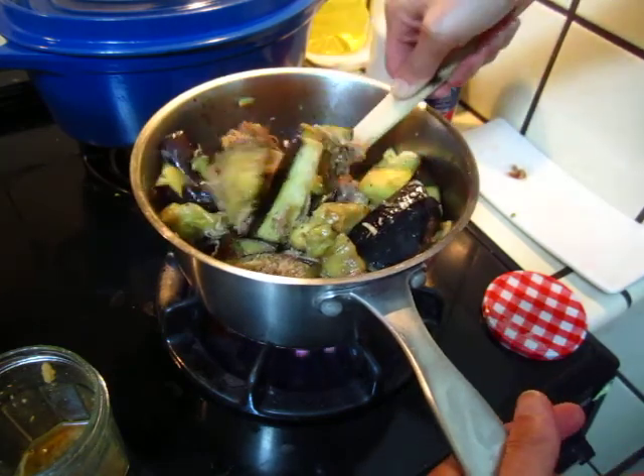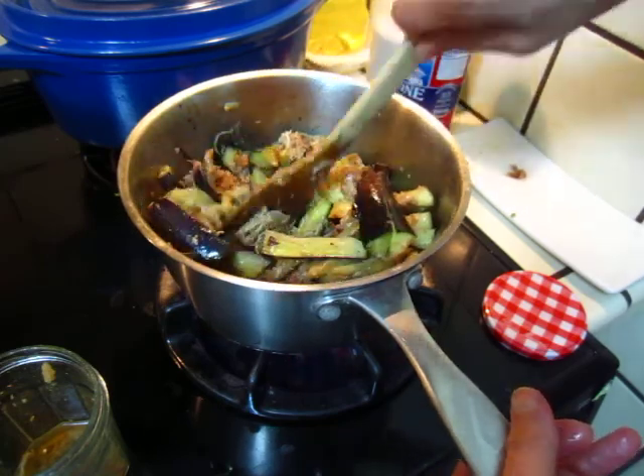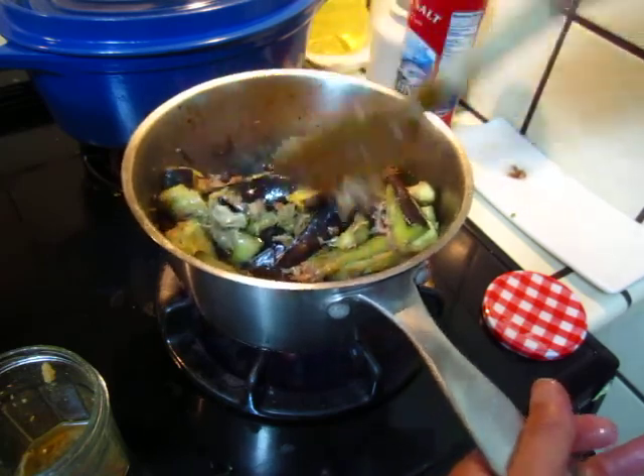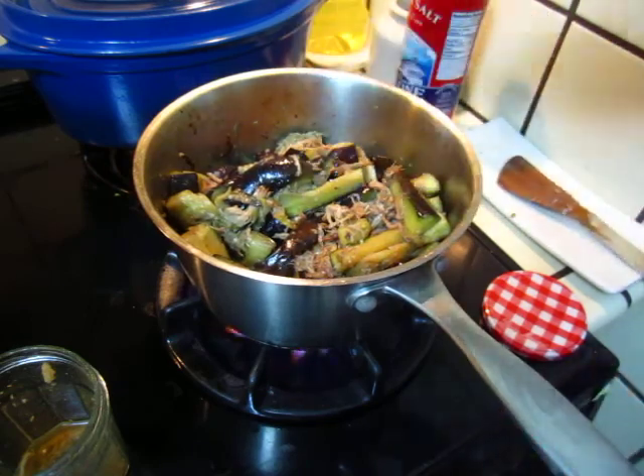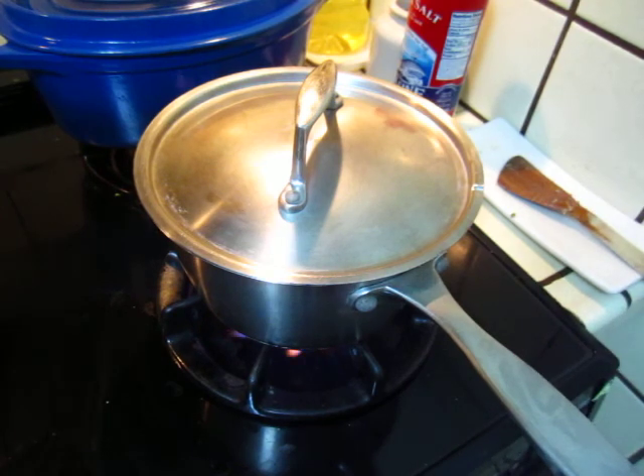Cover it up for something like one minute, five to ten minutes — it will be good. Let's cover it up and clean the pot.